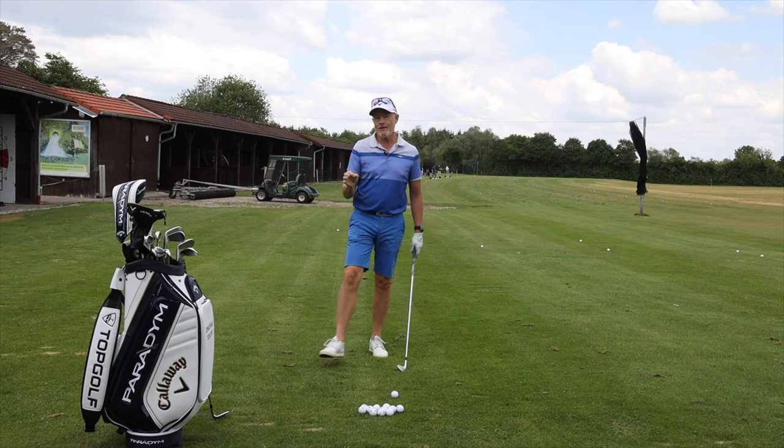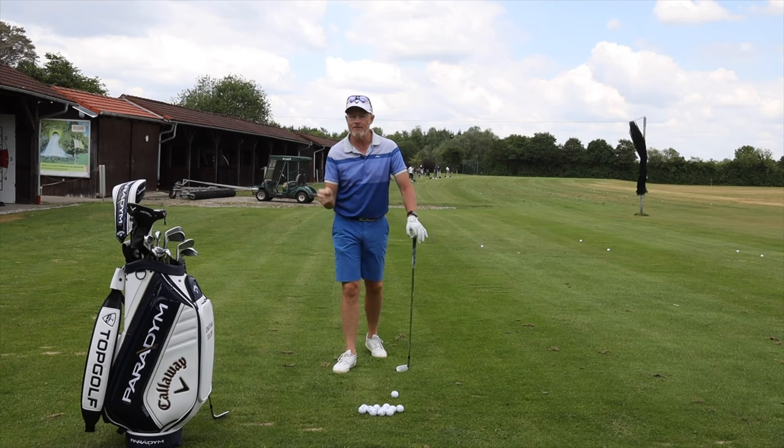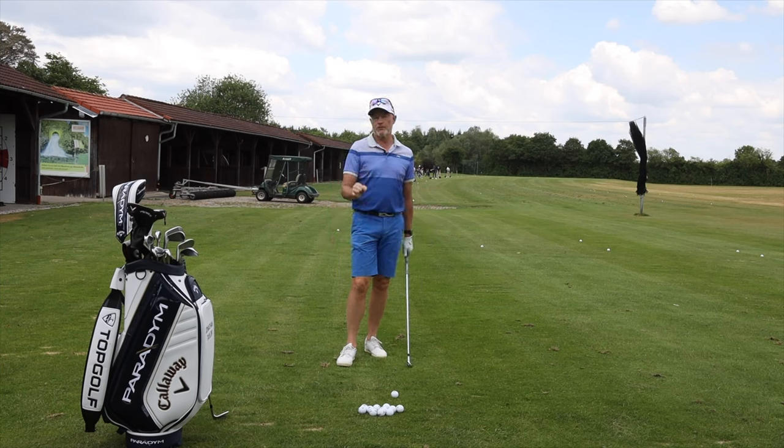Hello, welcome back to the channel. Today I want to talk about one of the fundamentals of golf: the control of the lowest point in your swing.